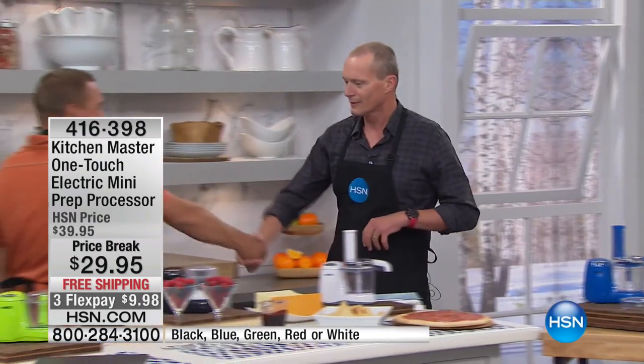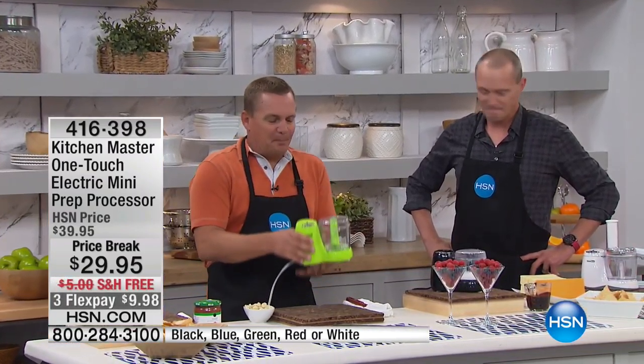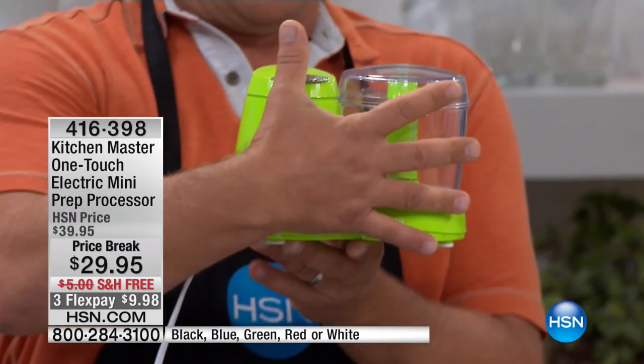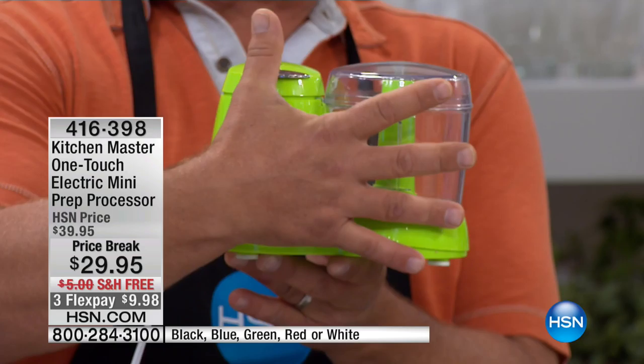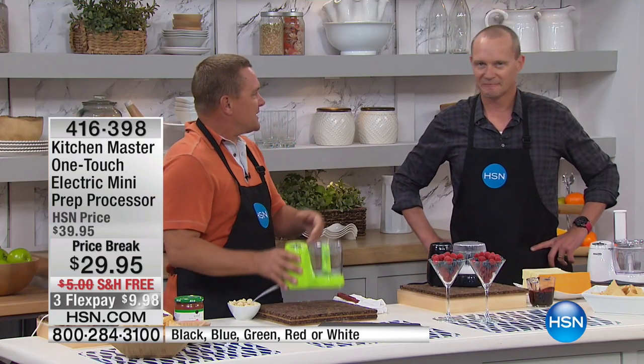Hello Jeff, how are ya? Everything's great. This is like a little prep station for your kitchen — a mini chopper that's so small, look at this, my hand covers up almost the entire thing. That's how small it is. But everybody's got those big food processors that take up so much room you have to store them in the garage. This is one you're gonna use every day.